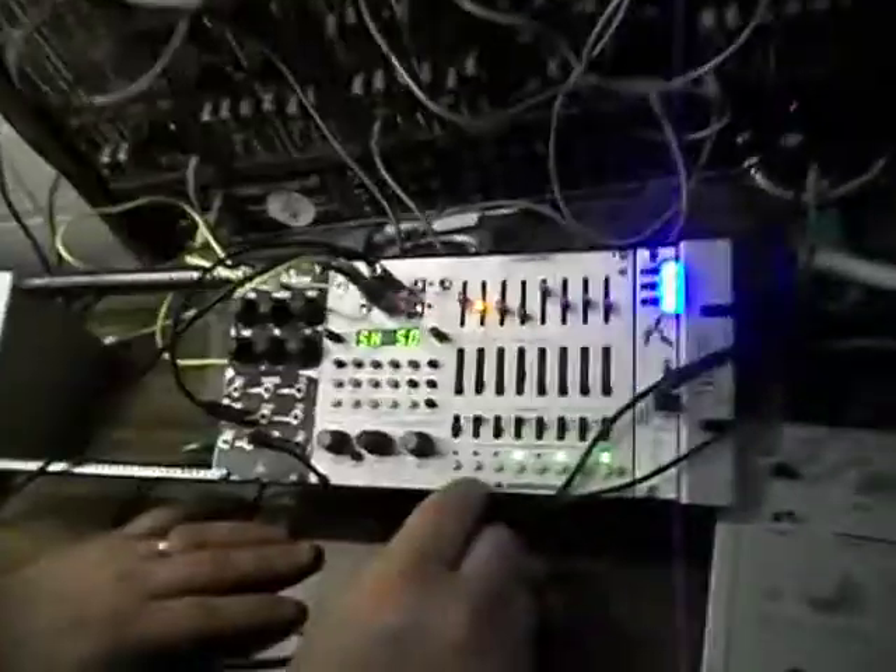We've kind of happened on something that might be workable here — some good tweaking on the Metropolis and I fiddled around with the System 100M, dropped the other oscillators and just left one oscillator playing and put an LFO to it. Got an interesting beat on the machine.